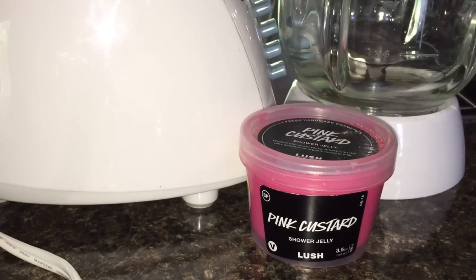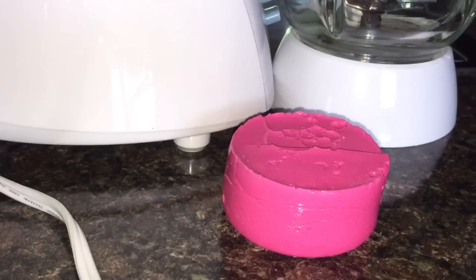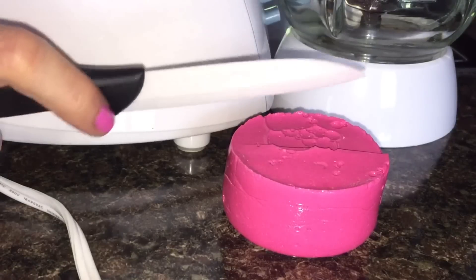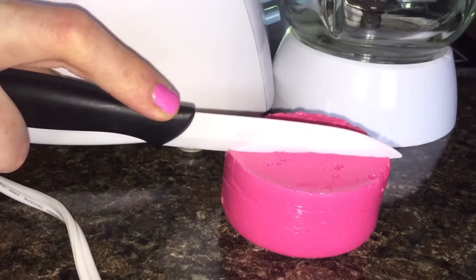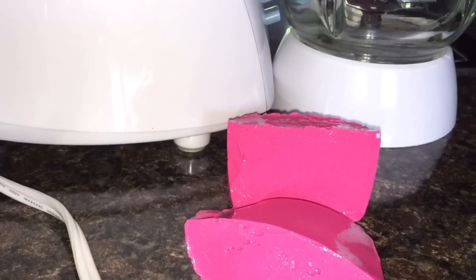You see a pink custard shower jelly in front of me and that is a blender behind. I'm going to try blending or whipping my first shower jelly. If you get it to a really nice whipped consistency it makes a lot more and a little bit goes a long way. I really don't want to use this whole shower jelly at once in case I completely mess this up, so I think I'm just going to do half and see what happens.